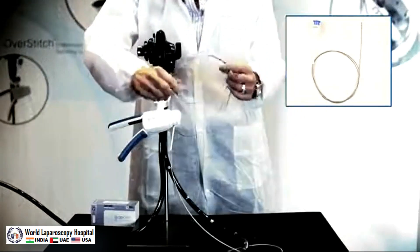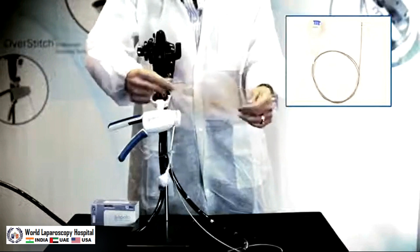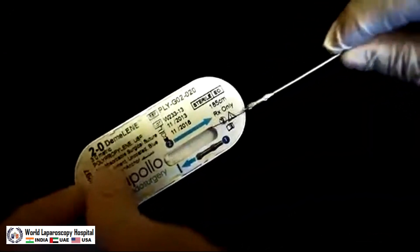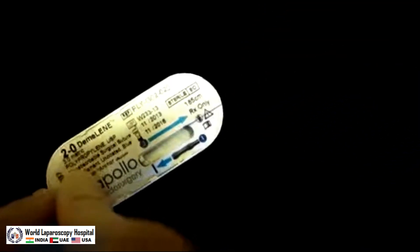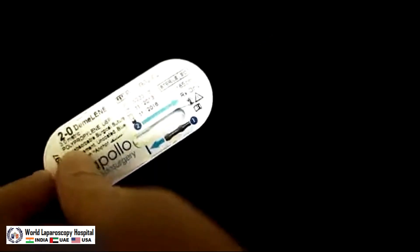Take the anchor exchange catheter that holds the anchor and the suture and load it with the anchor. The anchor will slide into the tip of the anchor exchange catheter. Once you feel it click into place, pull back on the suture and thread it through the therapeutic channel until the suture goes beyond the end of the tower, at which point you've created a suture loop and you can close the suturing handle.